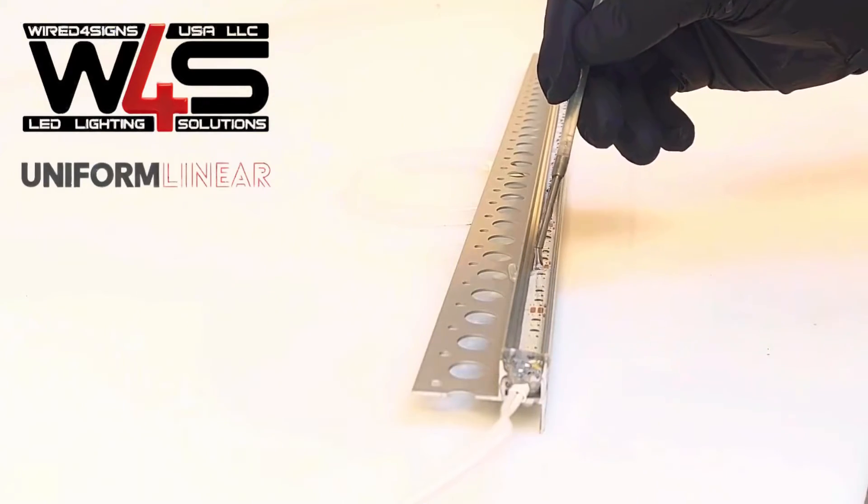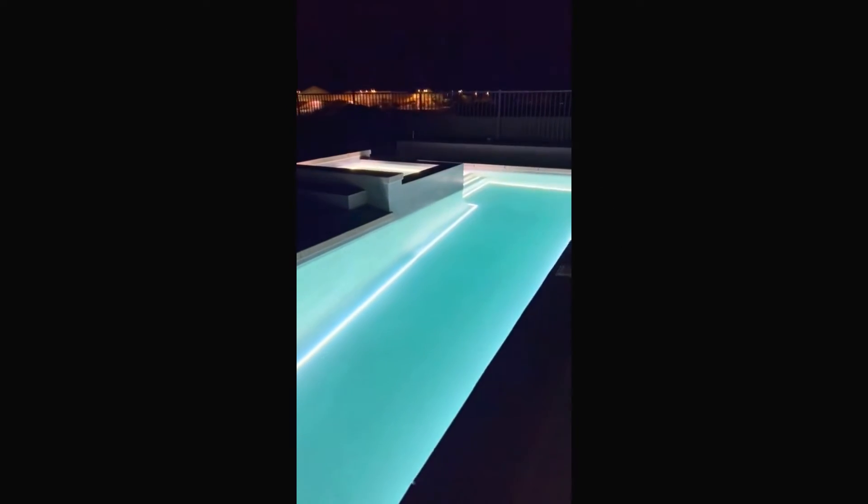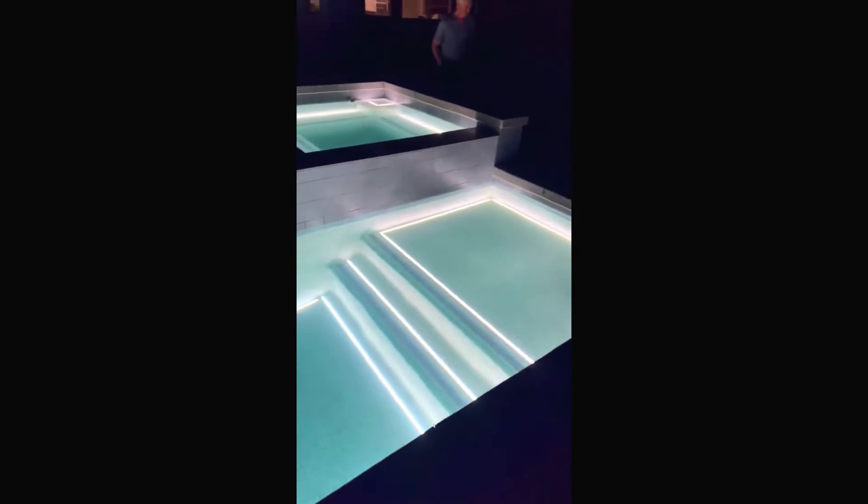At Wired4Signs, we offer the service of resin filling LED profiles. This is really great in showers and bathrooms, as it creates a fully waterproof fixture. If your profile is resin filled, you won't need a diffuser.